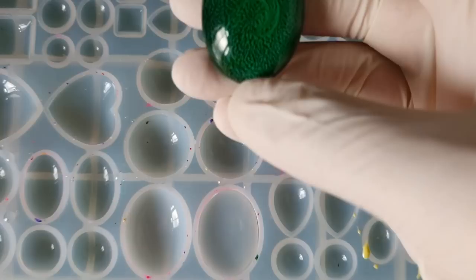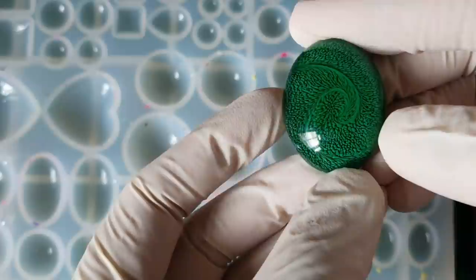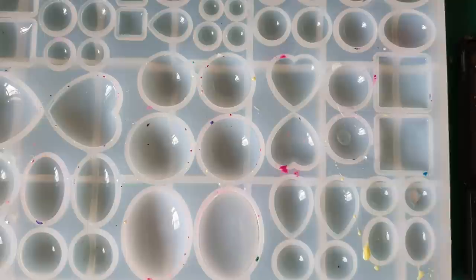So here we are back out from the covers. This was the alcohol ink version and I basically just swirled it around to try and create that swirl in the Heart of Te Fiti, but you can't really add the extra details like you can in this other one.